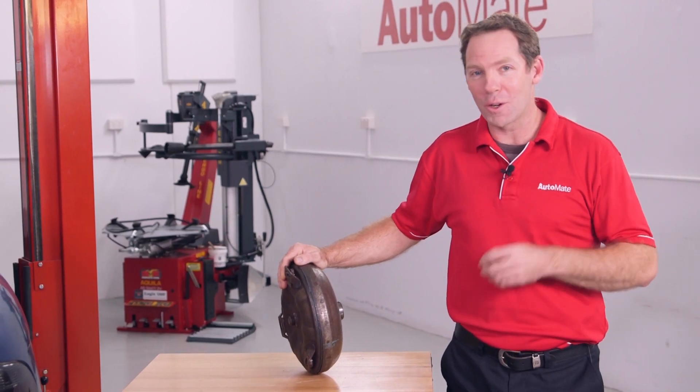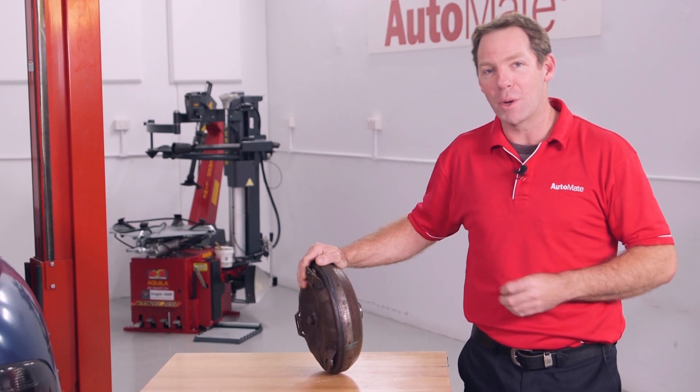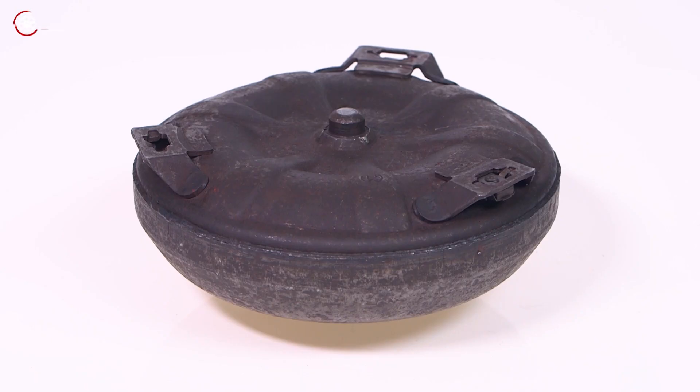Although it appears to look like one piece, the torque converter is made up of several smaller components. The impeller forms one section of the converter housing.